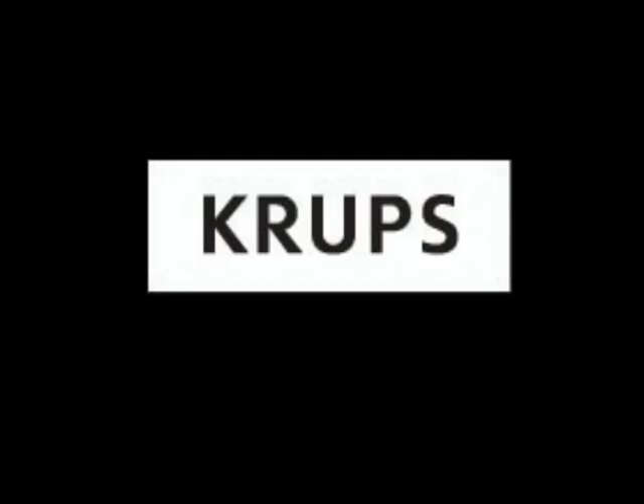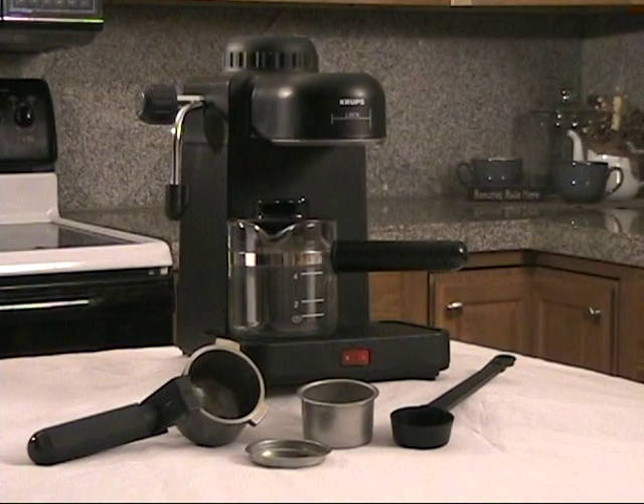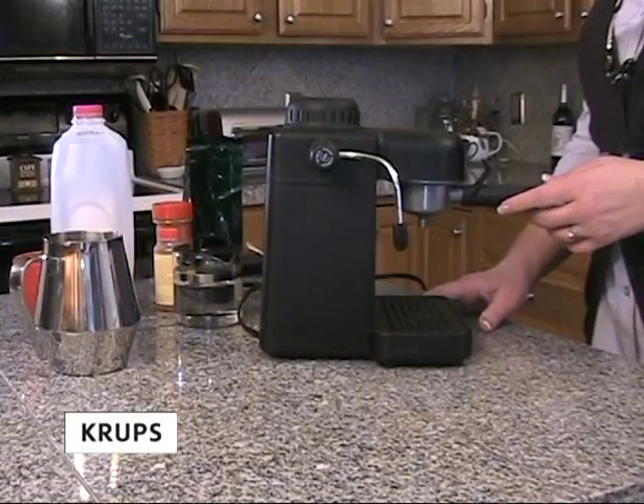Thank you for purchasing your Kreps espresso machine. Let's get acquainted with your machine by creating a delicious cappuccino.